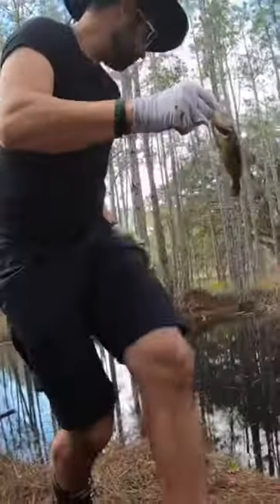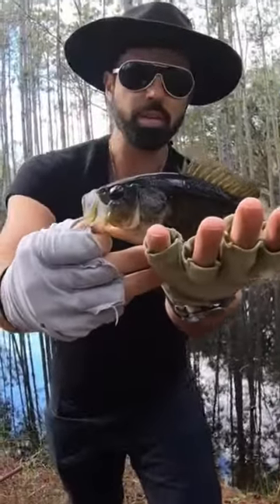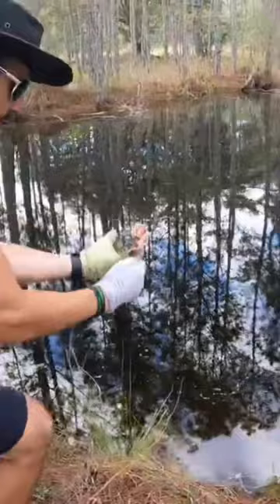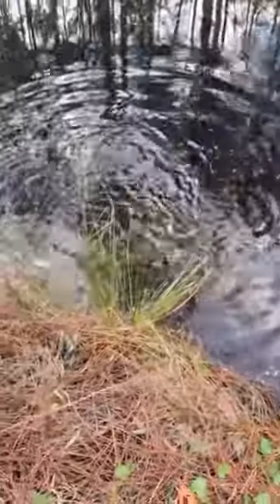I'm going to turn him loose right in here, and this is the fun part about cane pole fishing. Like I said, you can catch fish like this all day, and this is just a beauty. Look at his red eyes and everything. I'm just going to let him go right in here. There he goes — that was a beautiful catch right there.